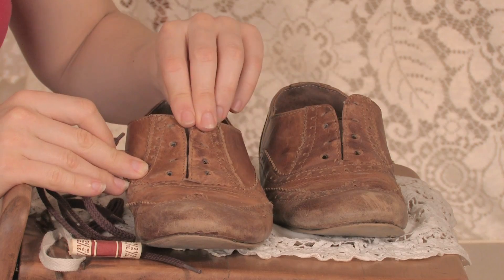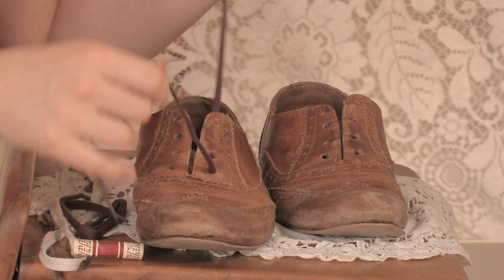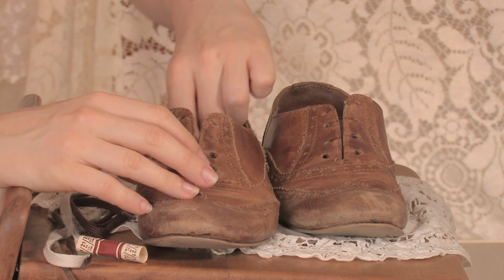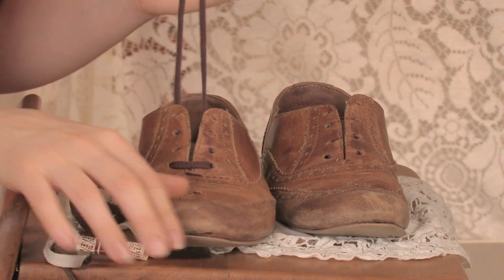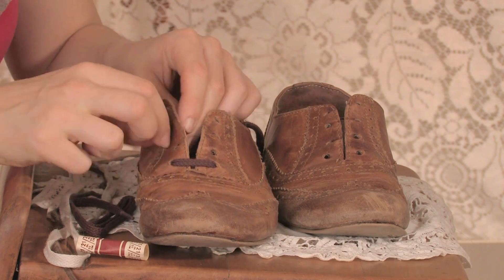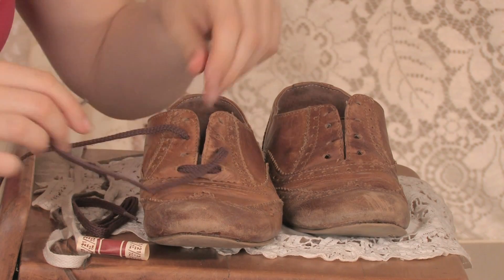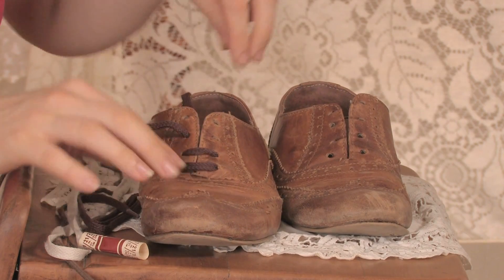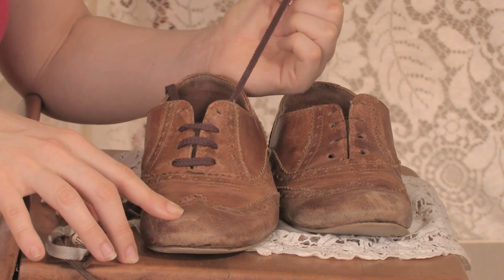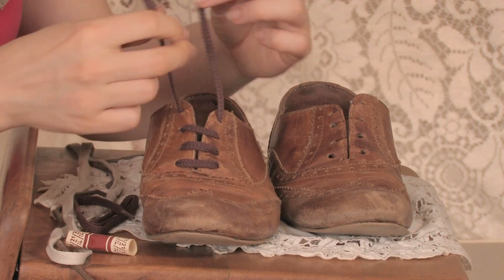I'm going to do a straight lace here, because it's clean. So the first thing I'm going to do is thread the shoelace through from the front, find the center, and then come up, skipping one on one side and not skipping one on the other. Then cross directly over, and then go back up and tie them.